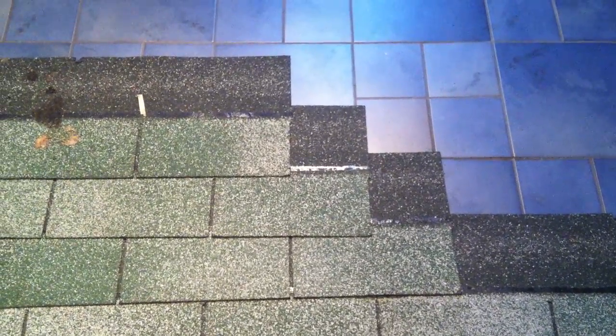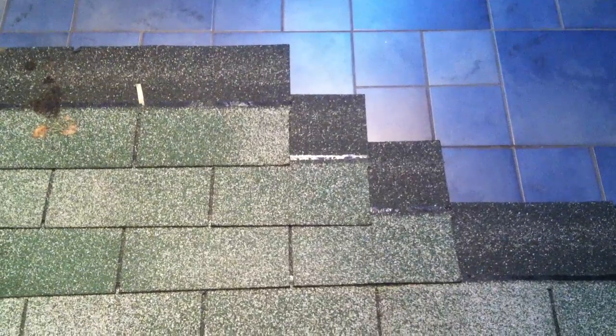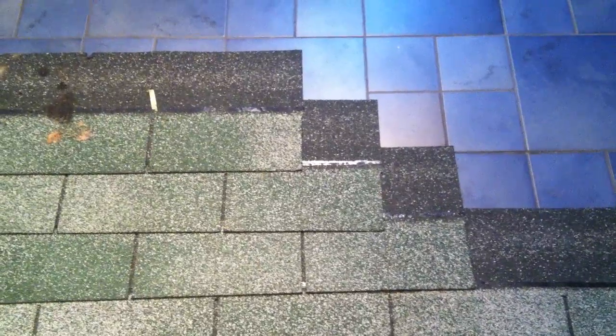Hi, my name is Mark. I'm from RealRoofers.com. I'm in my home right now and I'm going to try to teach you in a real simple way where the nails go in three-tab roof shingles, otherwise known as strip shingles. I've laid out some shingles on my floor here.